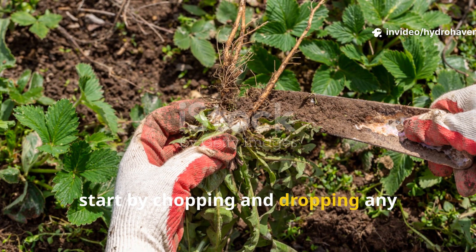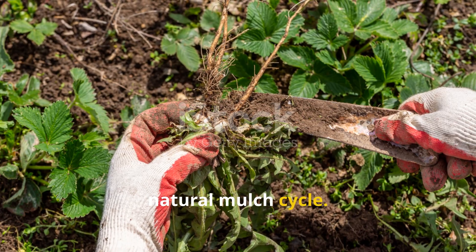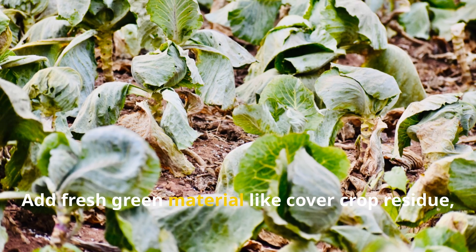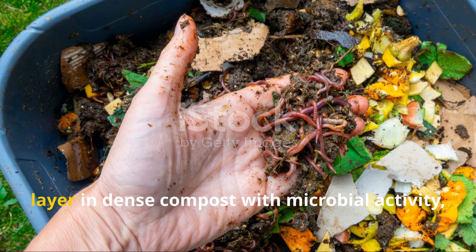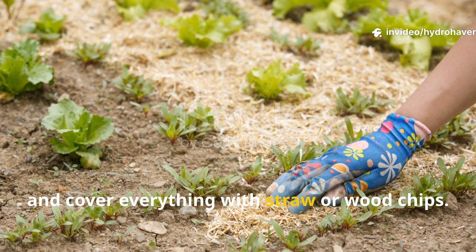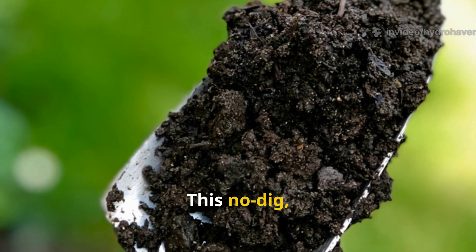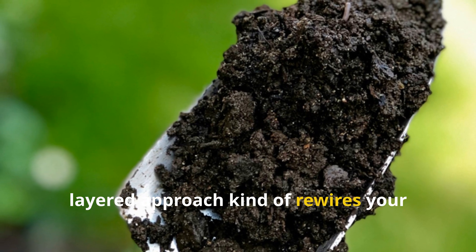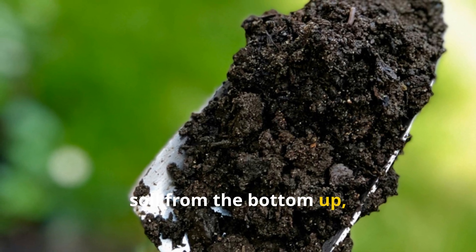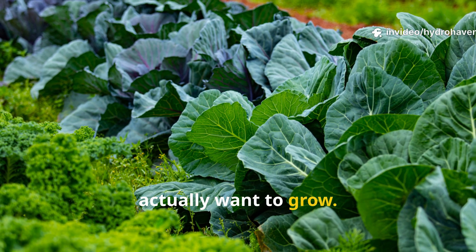Start by chopping and dropping any existing biomass in place to mimic a natural mulch cycle. Add fresh green material like cover crop residue, layer in dense compost with microbial activity, and cover everything with straw or wood chips, then just walk away. This no-dig, layered approach rewires your soil from the bottom up, making it far less hospitable to bindweed and much more supportive of the crops you actually want to grow.